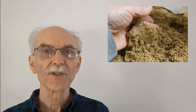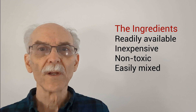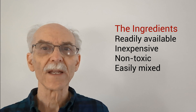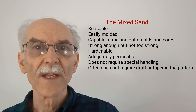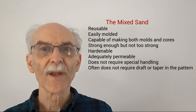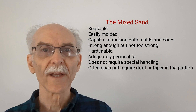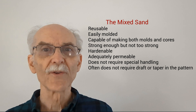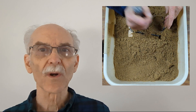Let's discuss some of the advantages of this sand recipe. The ingredients are readily available, inexpensive, non-toxic, and easily mixed. The mixed sand is reusable, easily molded, capable of making both molds and cores, strong enough but not too strong, hardenable, adequately permeable, does not require special handling, and often does not require draft or taper in the pattern. Overall, I am very pleased with this recipe — the sand is very dynamic and it seems alive. It's forgiving and easy to work with.